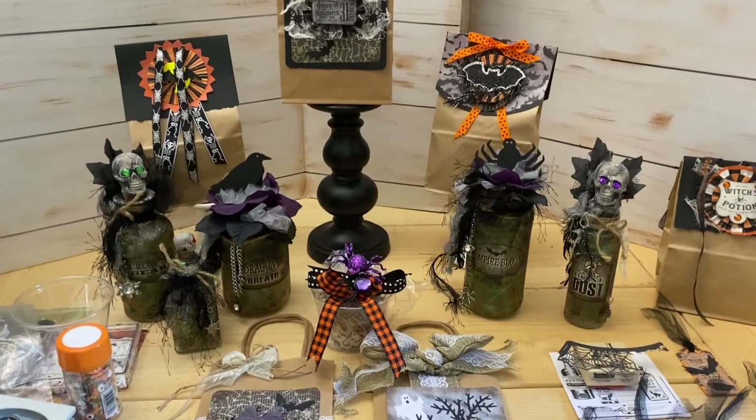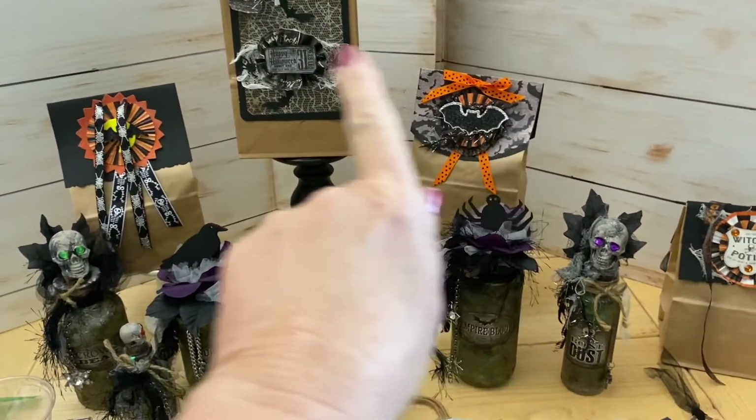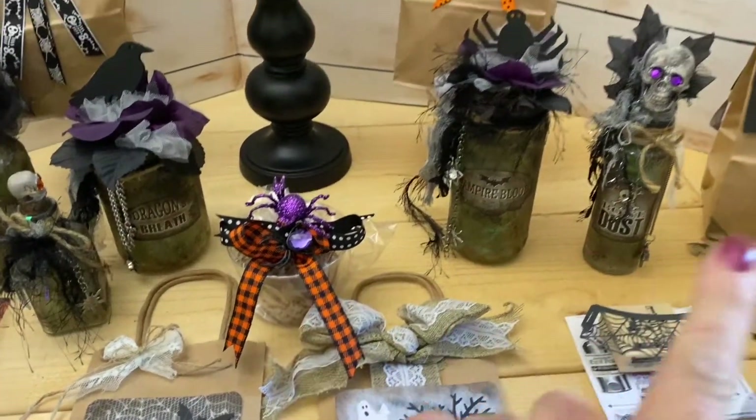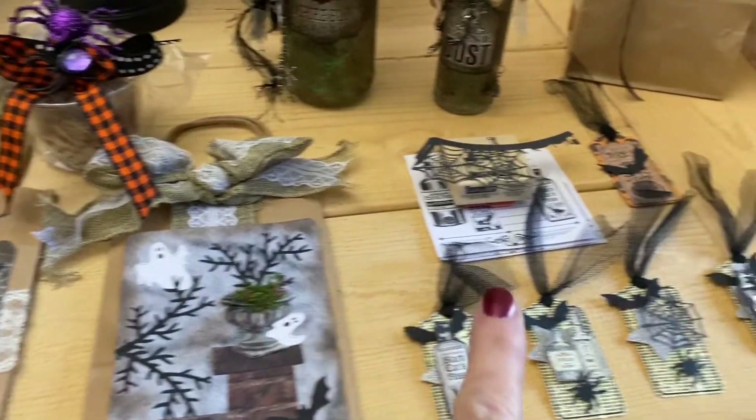So without further ado, I'm going to show you how to make cards, gift bags, treat bags, treat cups, little tags, and some potion bottles for your Halloween. Today I want to show you some last minute gift bags, goodie or treat bags, treat cups, potion bottles, and gift bags or cards and tags.